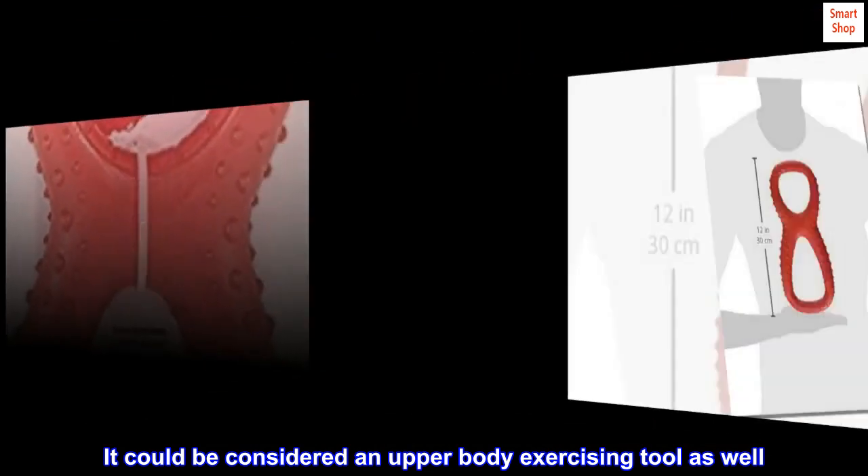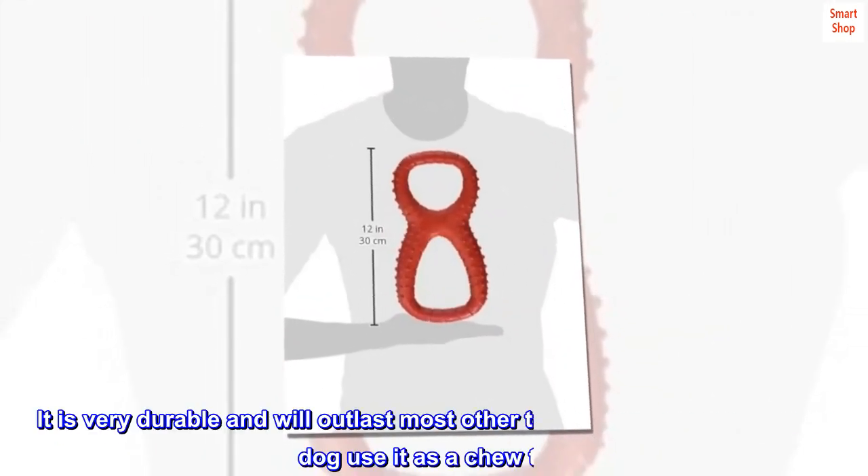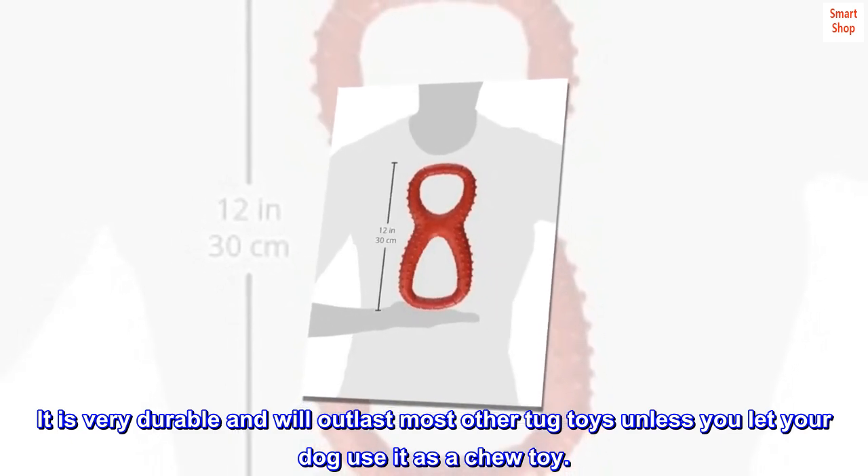It could be considered an upper body exercising tool as well. It is very durable and will outlast most other tug toys, unless you let your dog use it as a chew toy.